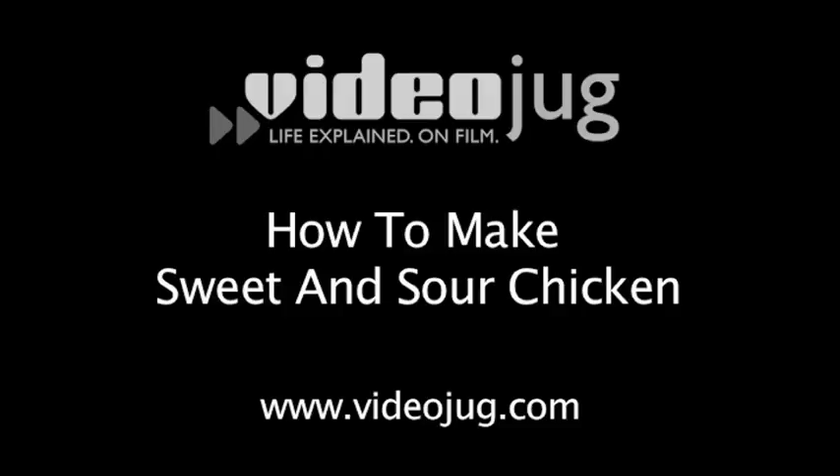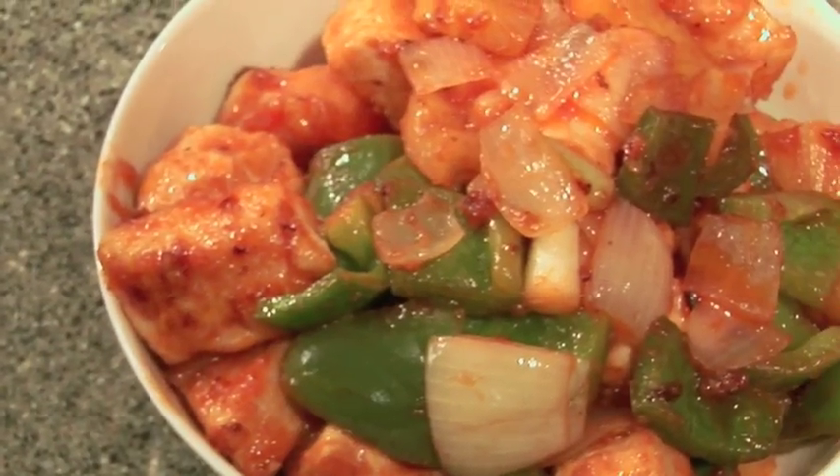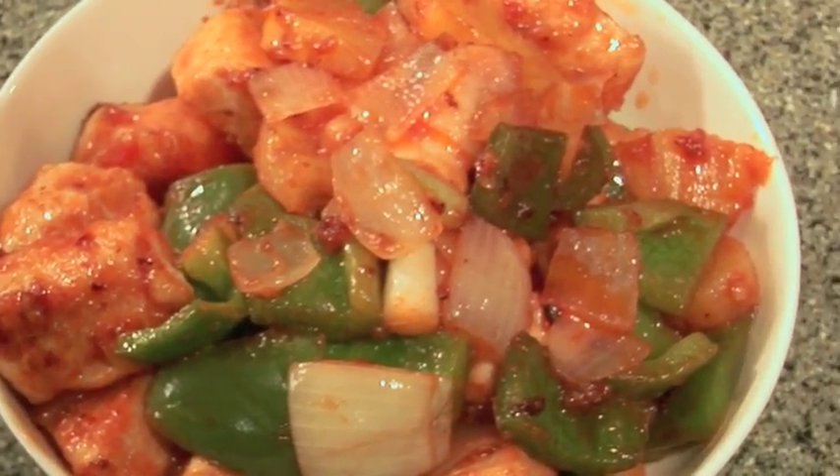Hi, my name is Chef Jessica and today we're going to be making sweet and sour chicken. Sweet and sour chicken is a dish that you commonly find in Chinese restaurants and it has a Cantonese background.